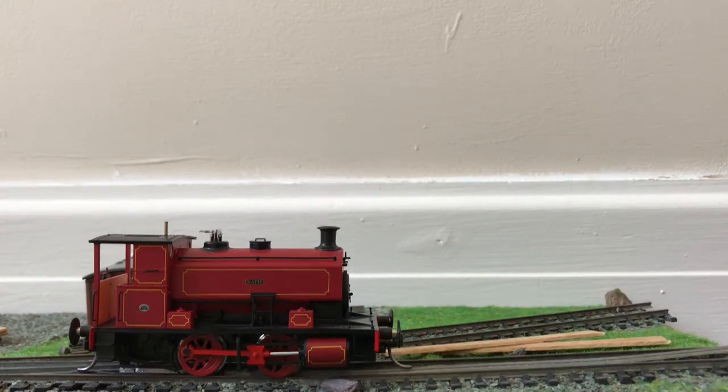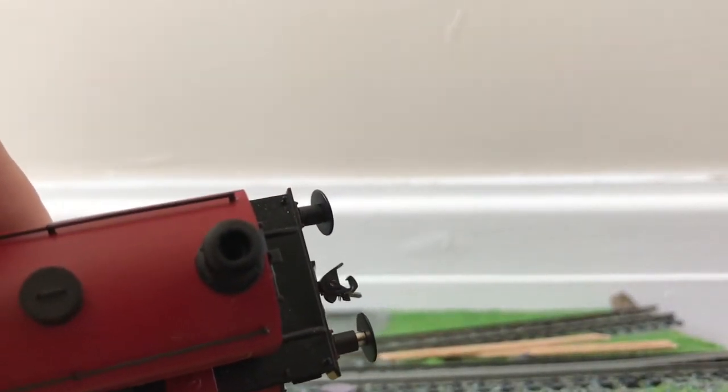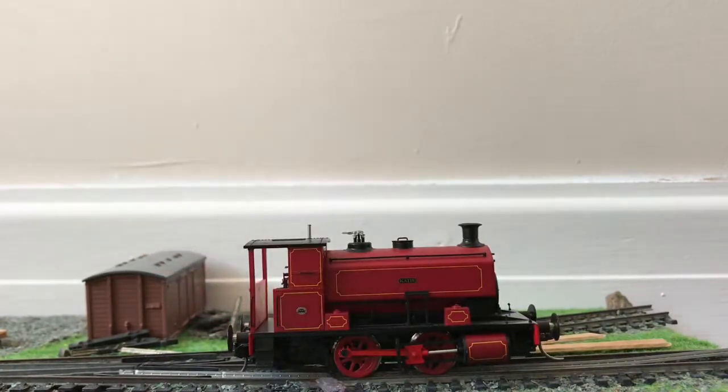Just before the scores — this is the first time I've ever seen this, and I know it's only been done on a handful of models — but inside the chimney there's detail, which is very, very impressive. Although you won't see it most of the time.